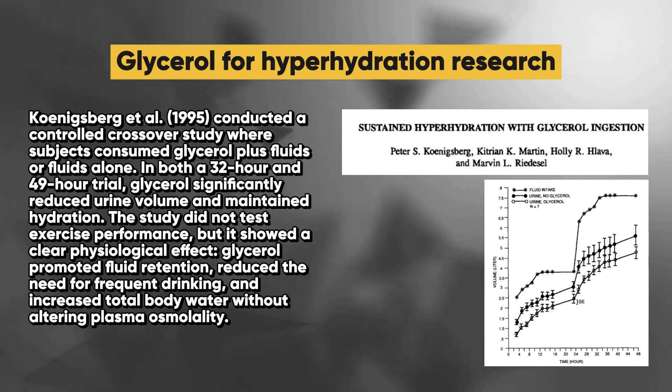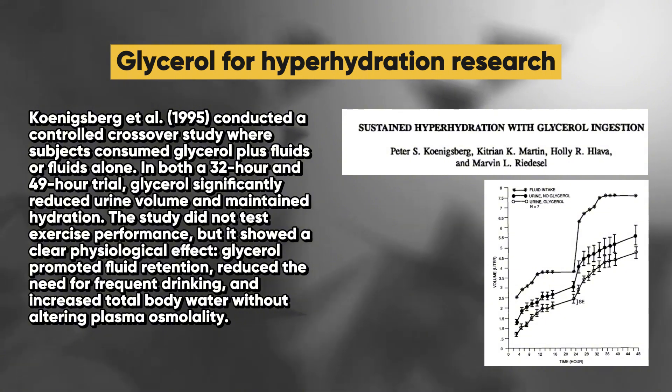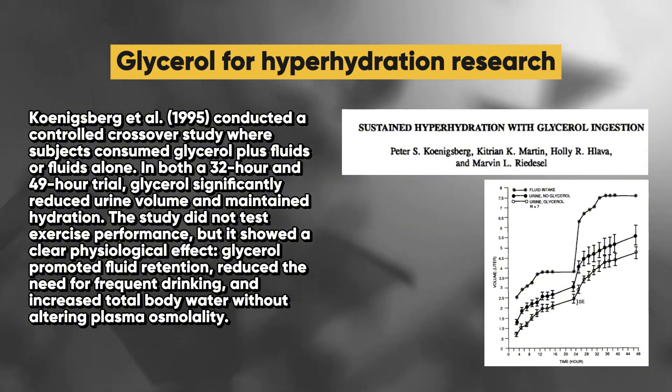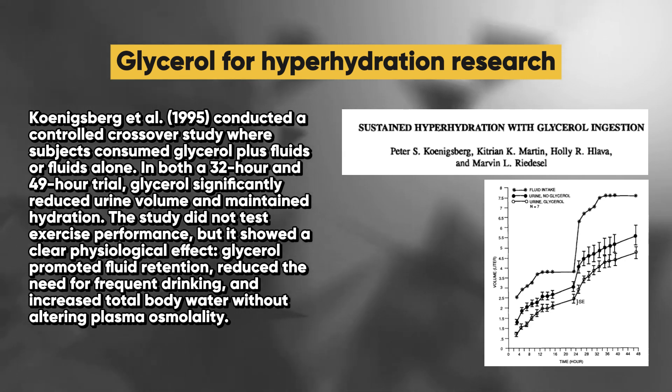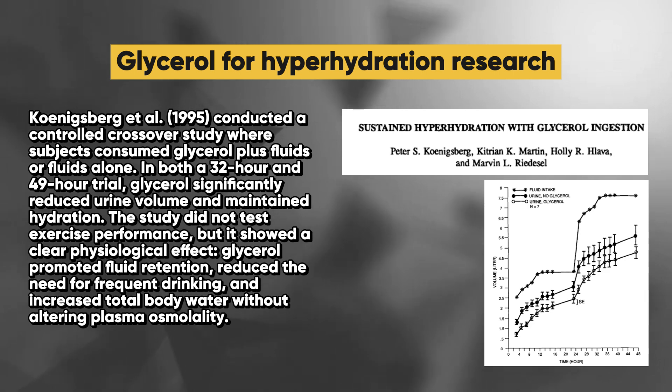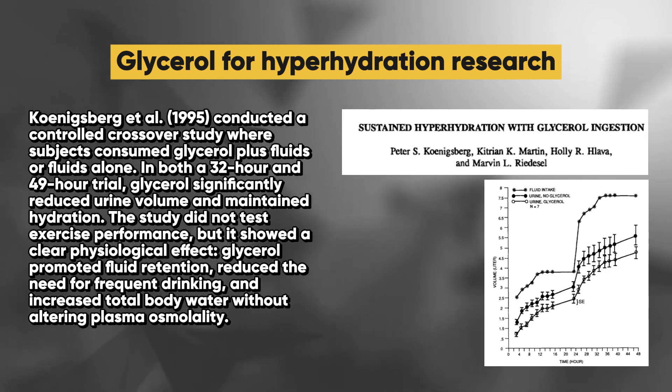Glycerol significantly reduced urine volume and maintained hydration. While the study did not test exercise performance, it showed a clear physiological effect: glycerol promoted fluid retention, reduced the need for frequent drinking, and increased total body water without altering plasma osmolality.